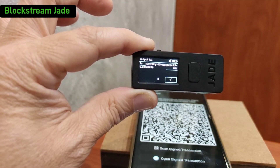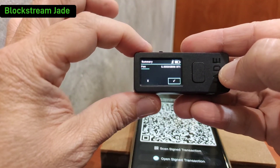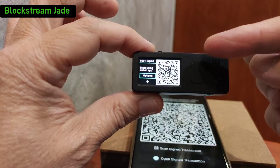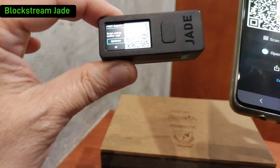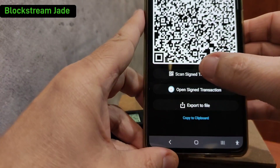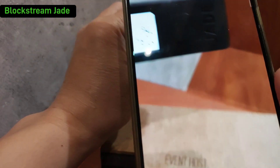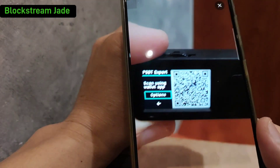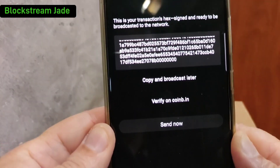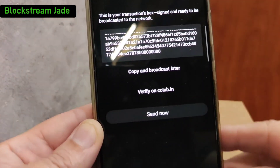Now the Blockstream Jade has received the transaction and asks you to confirm that you want to sign it — confirm you want to send it out. Once you agree to sign, it will generate another QR code. This is the signature, which you need to scan back into Blue Wallet so Blue Wallet can ascertain that you agreed to send it out. Without the hardware wallet, the transaction cannot be sent. Verify it, and then you can send it.